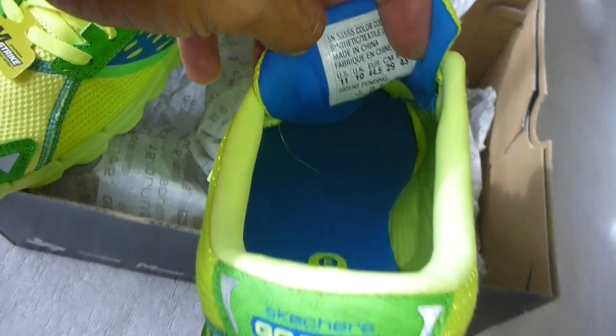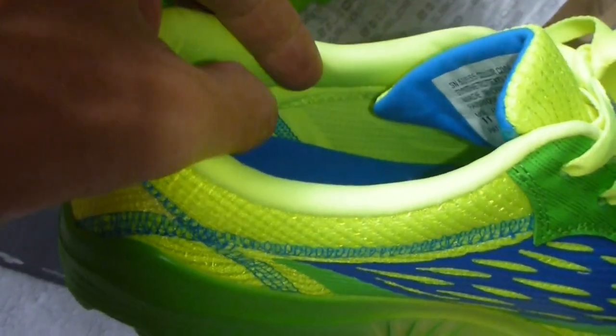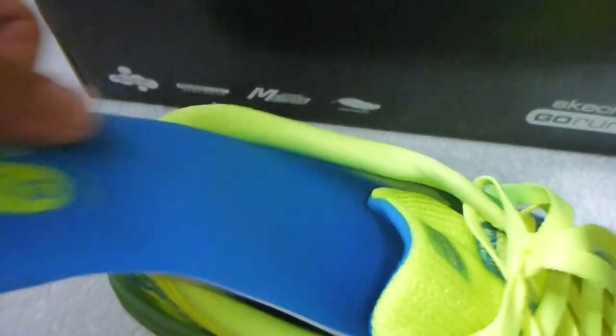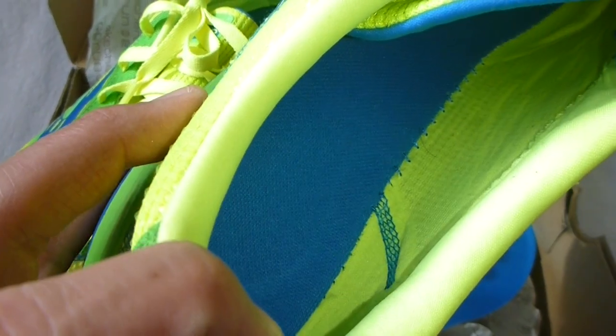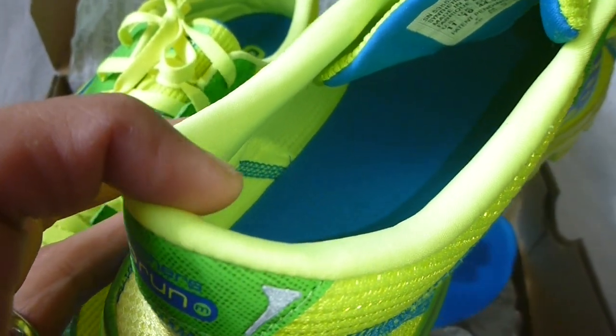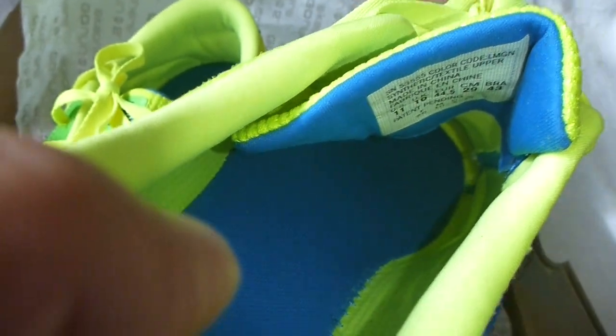Inside, I got myself a size 11. The flat lock stitching — basically what it means is that you can actually go sockless and not worry about any part brushing against your feet that will cause blisters. Let me just take out the insole. You can see the insole is pretty thin, really light — it's almost not there. And the sock liner — you can see it's not the typical white flat bed that gives you that unfinished look. This looks very finished.